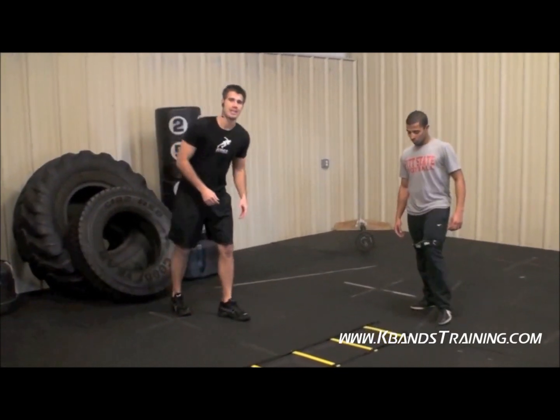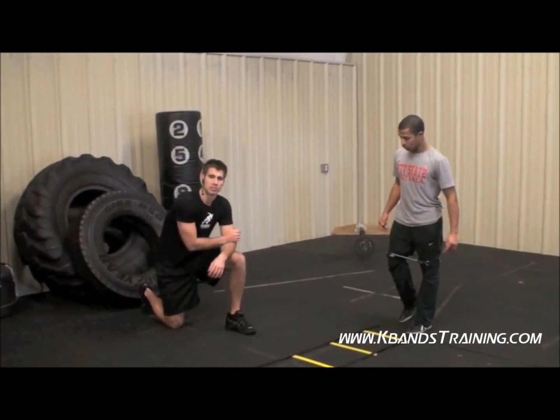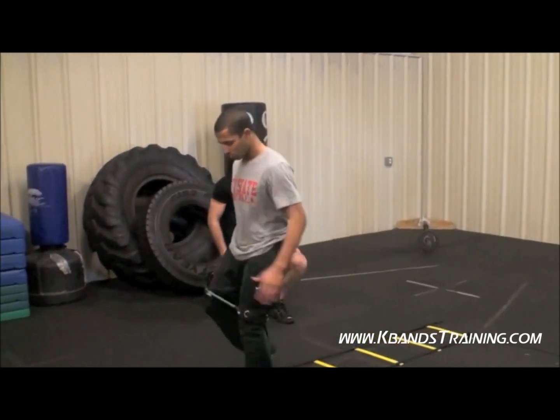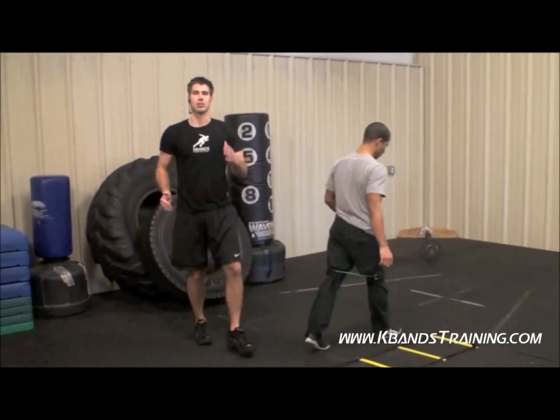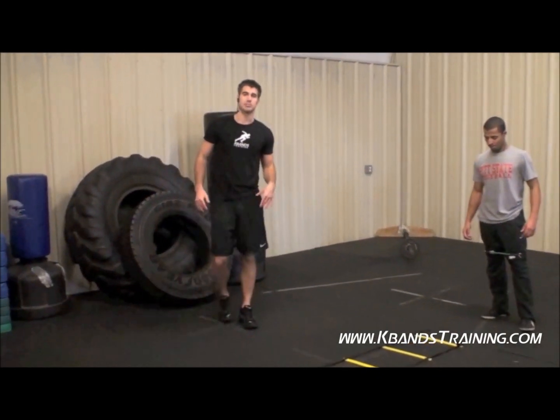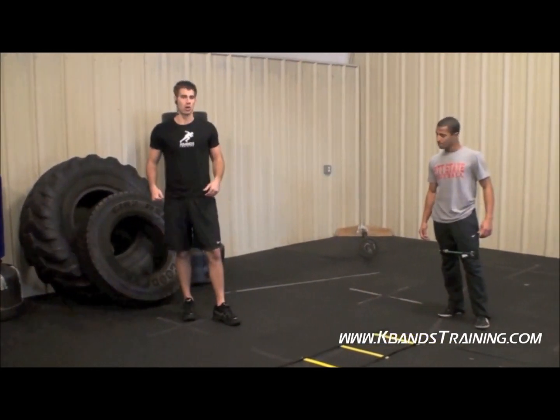First one is going to be the high knee. Let's go through a couple little steps just so you all can see it at home. High knees — very basic here. We want to drive up with good L's in our arms, get the knees up to utilize the bands working on our hip flexors.